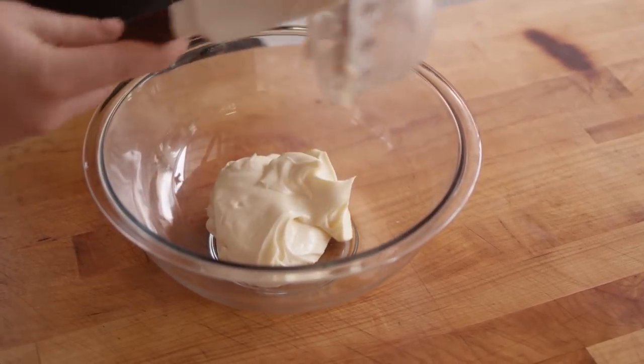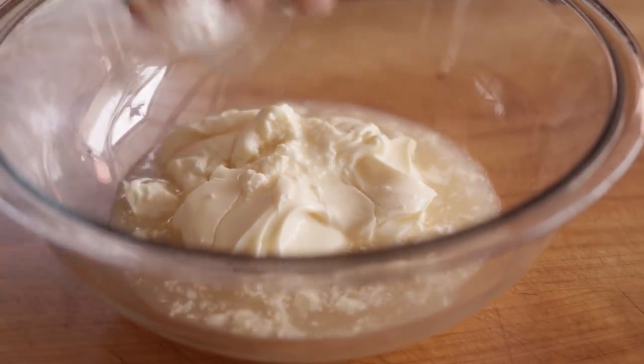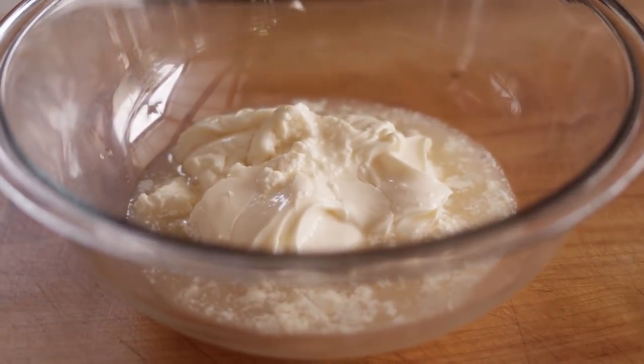In its purest form Alabama white sauce is really just mayonnaise, vinegar, salt, and pepper. But over the years people have made their own variations. I started off with Big Bob Gibson's recipe — it's not hard to find — and made a few tweaks to fit my palette. So we're gonna start with one cup of mayonnaise. To that I'll add six tablespoons of apple cider vinegar. White vinegar may be even more common but I really enjoy the apple cider vinegar.